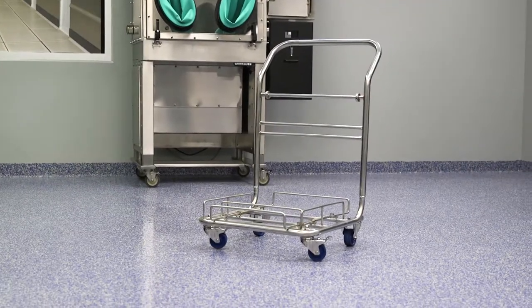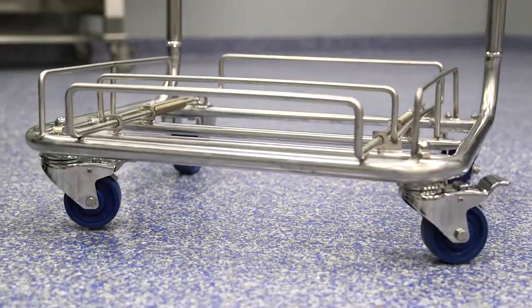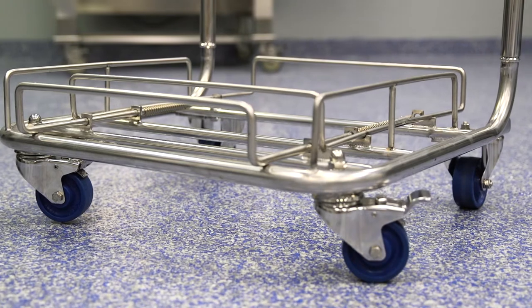This video will address proper care and maintenance of contact cleanroom trolleys and casters. We will cover removal of casters from the trolleys, disassembly, cleaning, and replacement of casters.